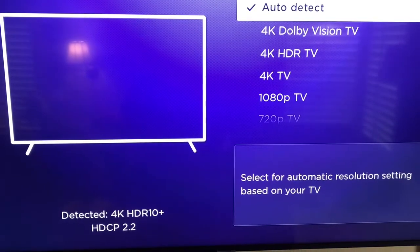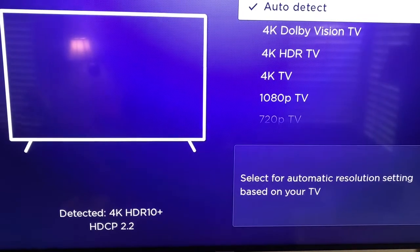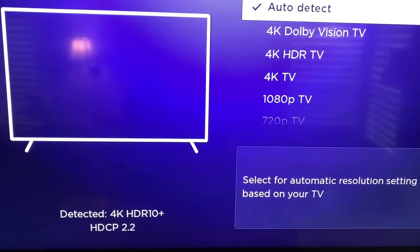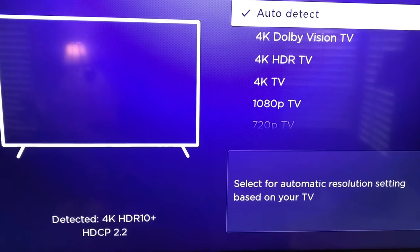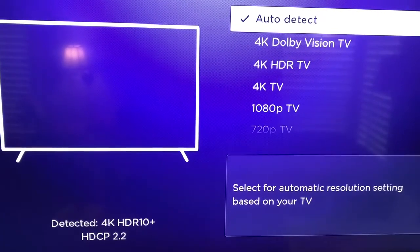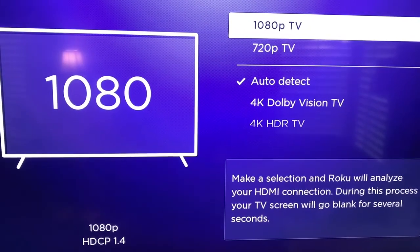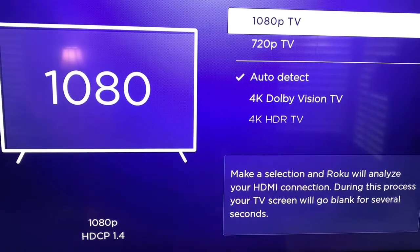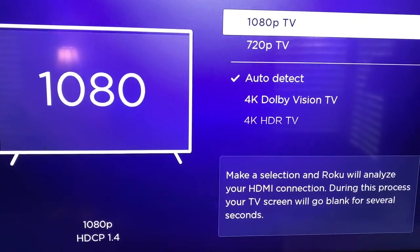The first time I went in to do Auto Detect with my Ultra, the screen never came back where I could confirm that the settings were good. The Ultra determined that that's not the proper setting. I was going in and since I have a 1080p TV, I was just forcing it to 1080p. That's when I had all the cartoon-looking streaming, and it was really terrible.